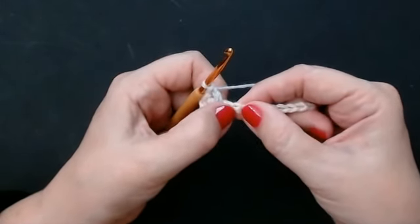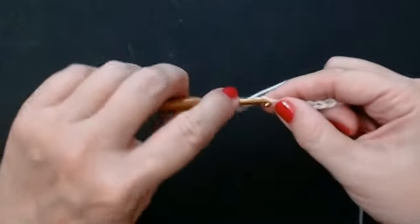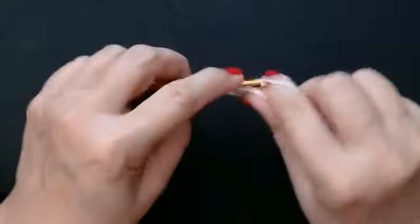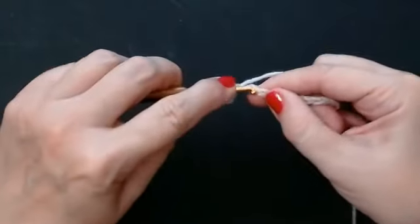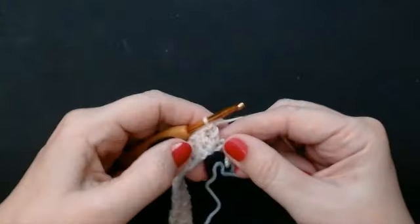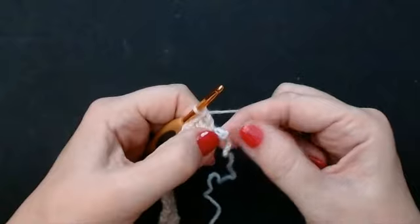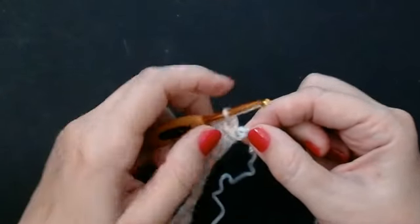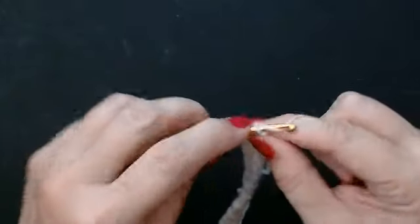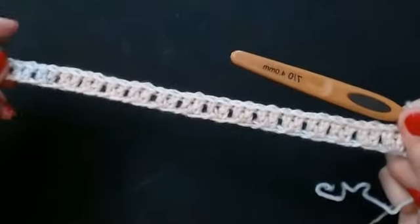You're going to skip a stitch and then put two treble crochets into the next stitch. If you're in the USA that's two double crochets for you. So skip one and make a V stitch — that's two into the same stitch. You're going to skip a stitch and then do a V stitch; do that all the way along. When you've done your last V stitch you should have one stitch left. If you've got two stitches left just pick one out. You're going to do a treble crochet into that last stitch, yarn over and into that last stitch. And you've got your row of V stitches.